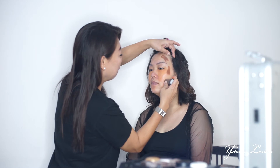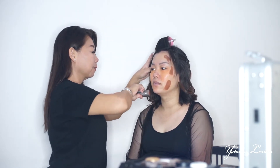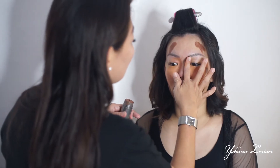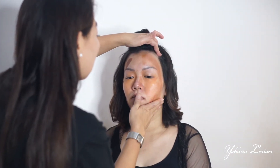Gunakan shading dalam supaya wajahnya terlihat tirus teman-teman. Dan gunakan shading hidung juga untuk memberikan efek mancung. Apalagi ini untuk foto ya teman-teman, jadi harus agak tegas shadingnya.